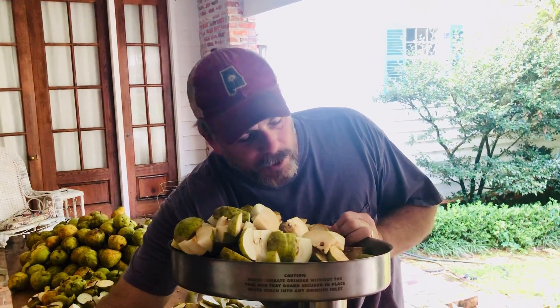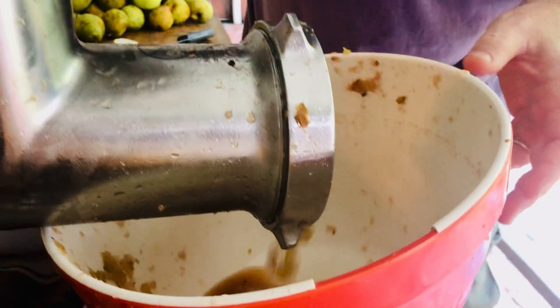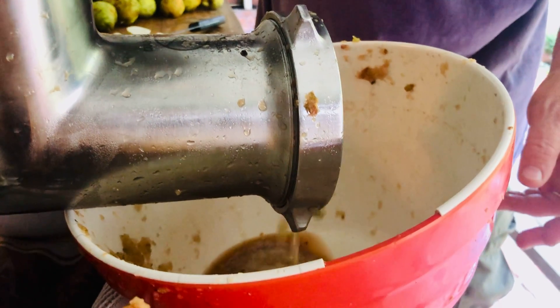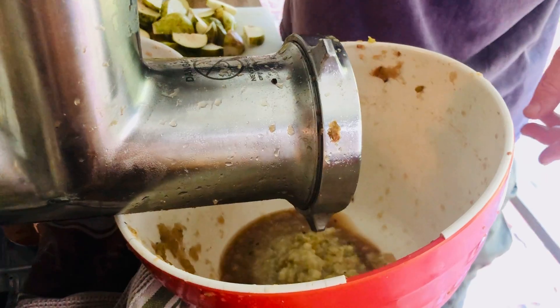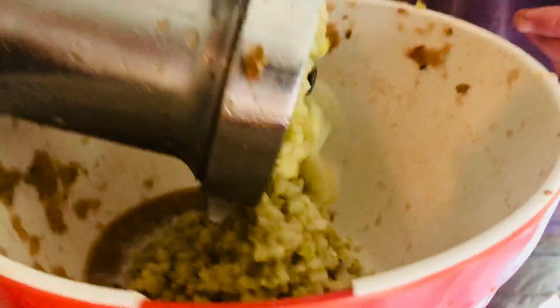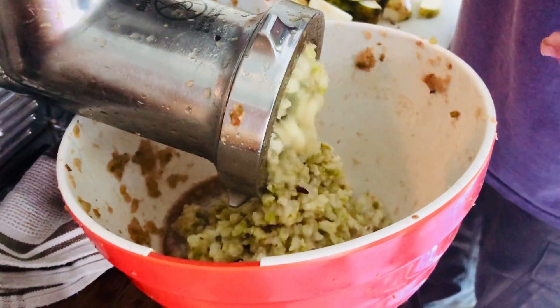We're going to just turn this on and you'll see — it's crushing it up, crushing it extra fine. Already a lot of the juice is coming out. This is eight different varieties of pears, so we're going to make a really neat flavor. It's like meat coming out of a grinder but pears instead — I'm loving that, it's so cool.